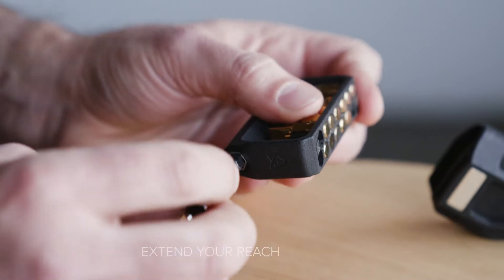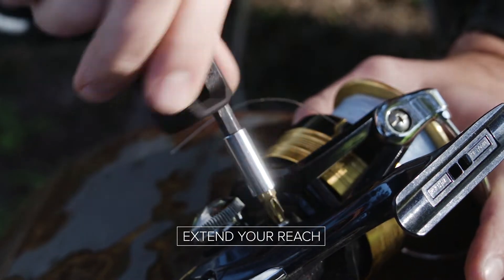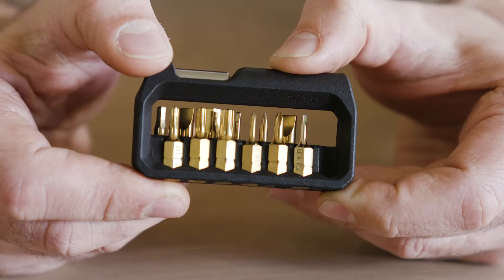Can't quite reach? Then our integrated 2-inch extender will help you get into those tight places. The M250 is made from an advanced engineering grade composite, making it ultra-lightweight and tech-friendly.